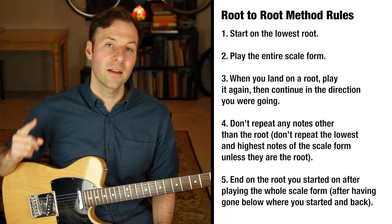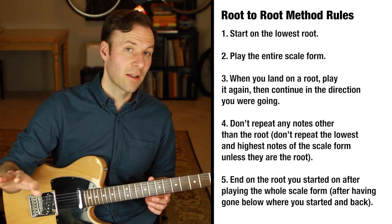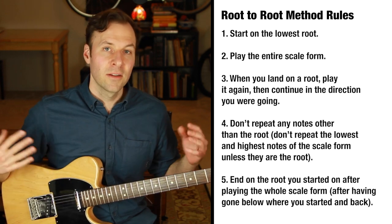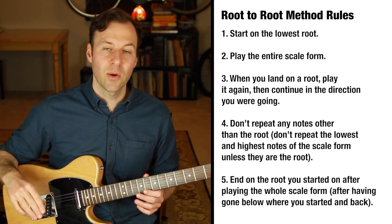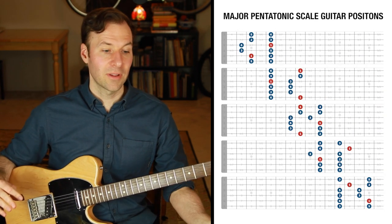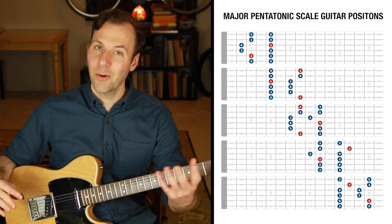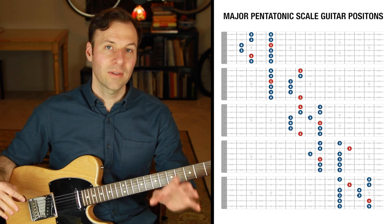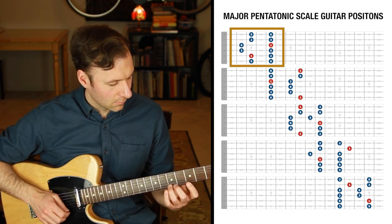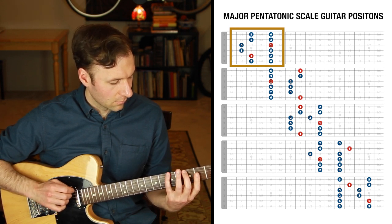The experience of playing a scale this way is very different from just playing the scale form up and down. I'm now going to demonstrate through all five major pentatonic scale guitar positions with this exact root-to-root method so you can hear it and see it. If you're familiar with how these scale shapes are the exact same shapes as the minor pentatonic scale, notice how when I play them this way it's going to sound distinctly major.